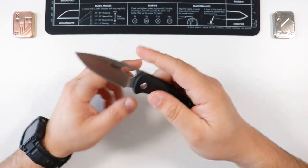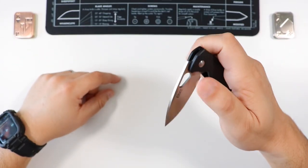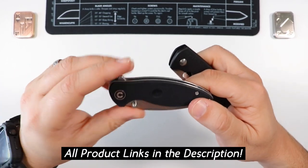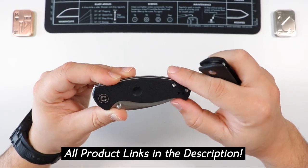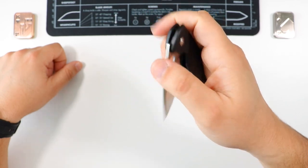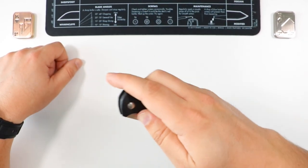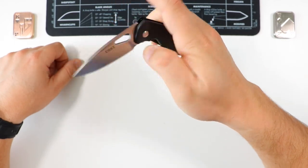Very excited to share my impressions about this little EDC. We recently compared it to the Civivi Centelia — that review is also live on the channel, check the description or the card in the top right. This guy is on the smaller side and has a thumb hole for deployment, which gives you that slow opening, or if you get good at a sideways motion you can deploy it very quickly.